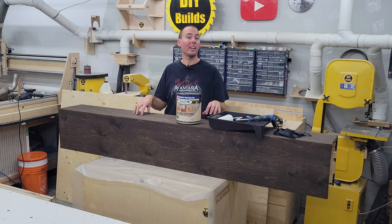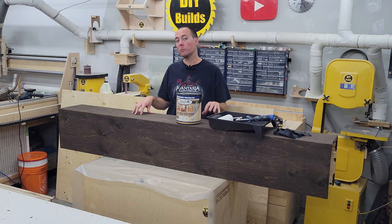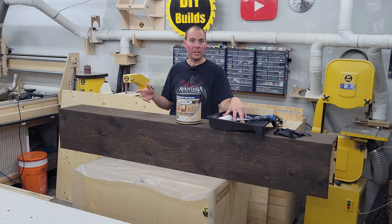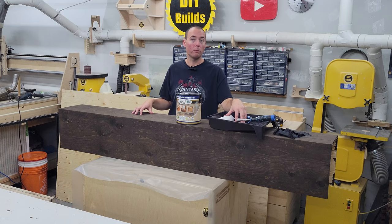Now we can go ahead with our final step for the beams — putting polyurethane protection on them. I'm going with a satin finish because this is going to be rustic and we don't want it looking too plasticky and shiny. I'm going to try applying this with a roller — I've never done this before, I usually spray or brush — so we'll see what kind of results this yields. I think this is going to go pretty quick this way.